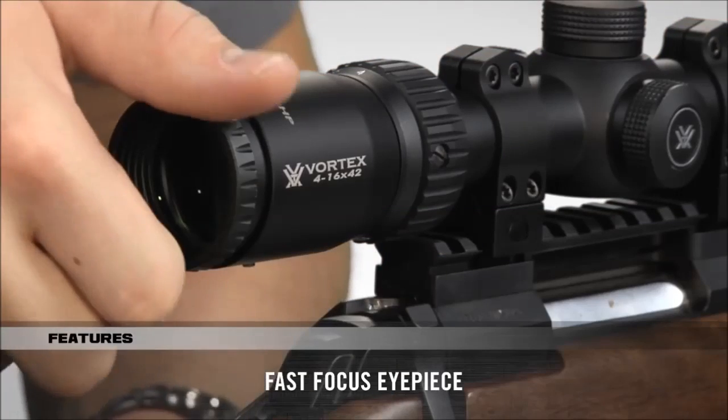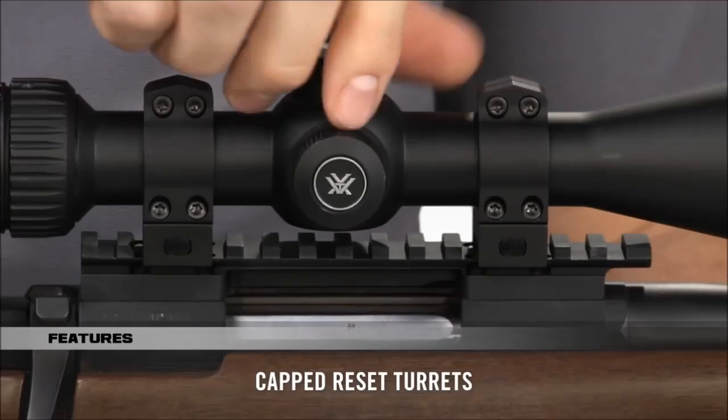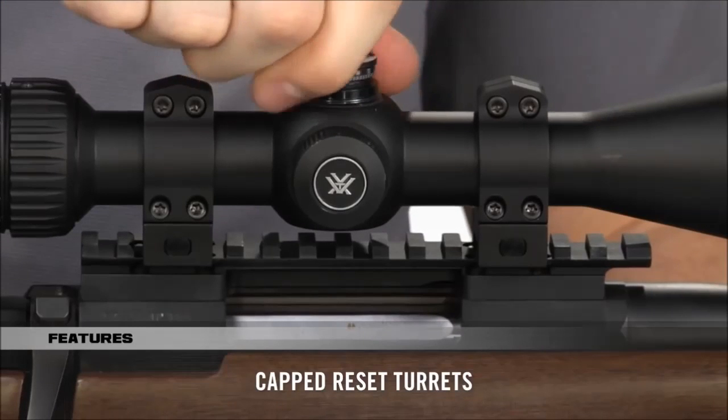A fast-focus eyepiece brings the reticle into sharp focus, and the finger-adjustable cap turrets can be reset to zero after sighting in.